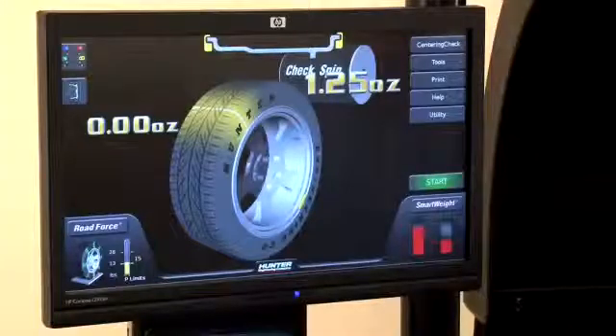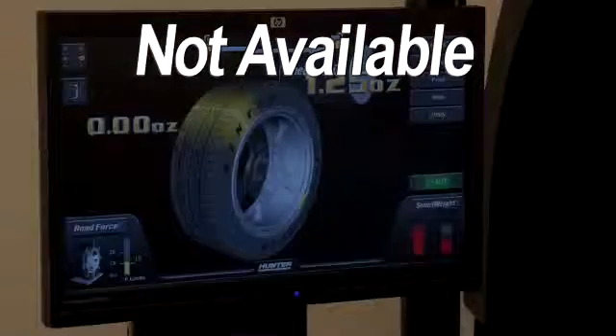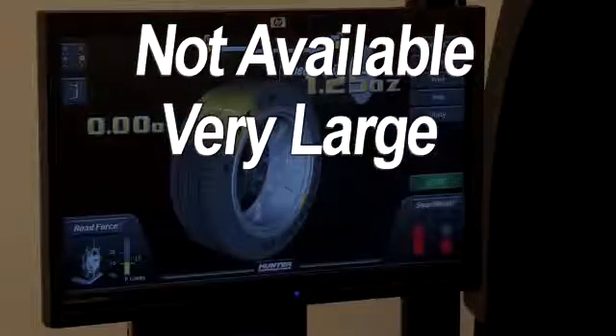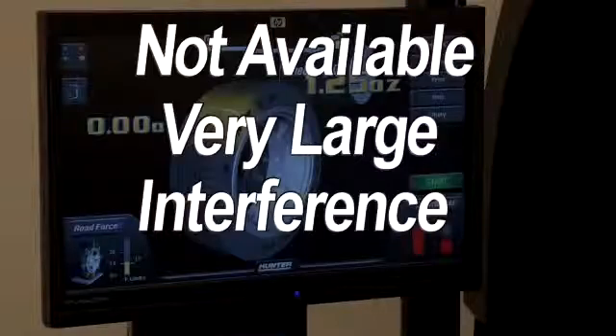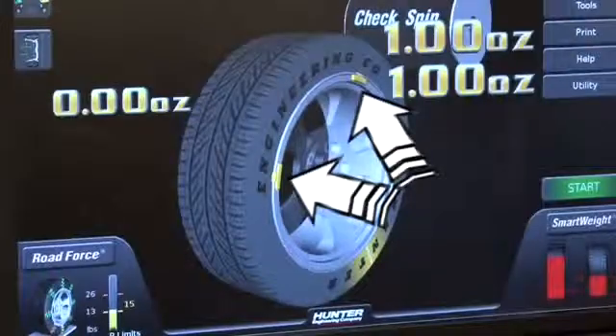If the required correction weight is not available, or is extremely large, or a hubcap or trim ring is causing interference, use the split weight feature.